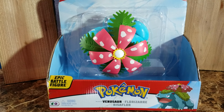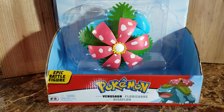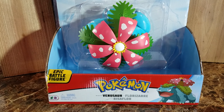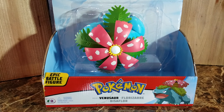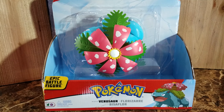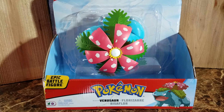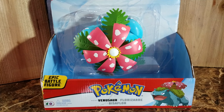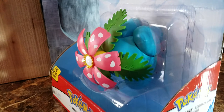Hi everyone, today we're going to take a look at Wicked Toys, also known as Jazzware, and this is their version of Pokemon Venusaur — the deluxe version or epic battle figure, which is their bigger figures line. This one retails around $20, which is not too bad, especially compared to Bandai. Unfortunately I don't have the figure arts version to compare to, but this figure is big.